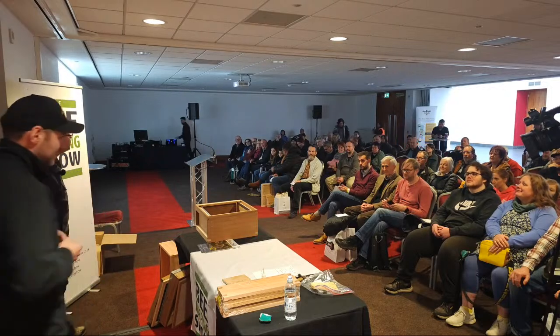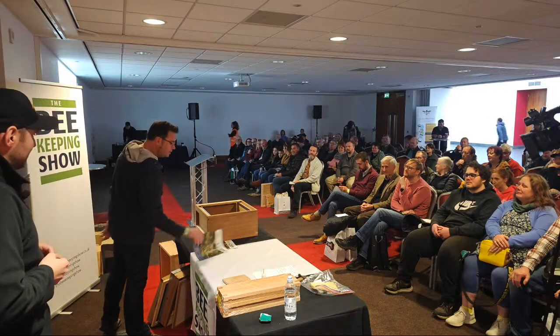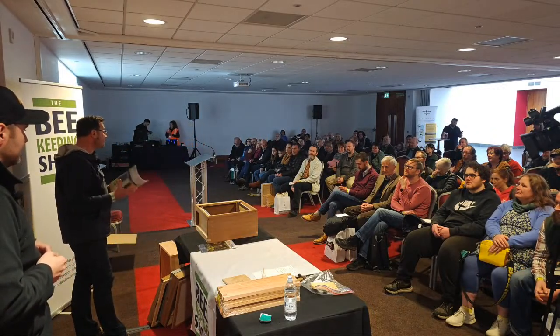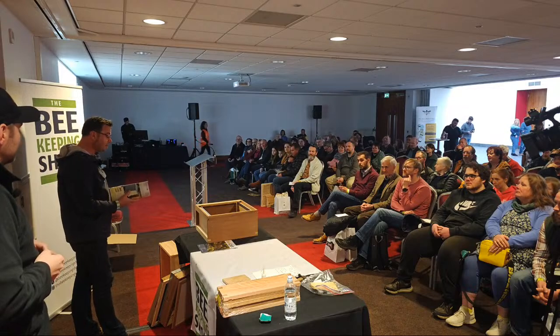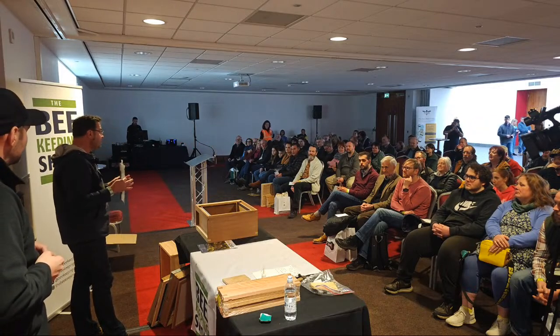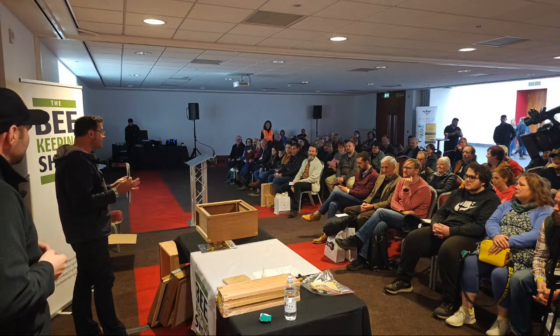My name is Richard Rickett. I'm the co-editor of Beecraft, which is the national beekeeping magazine. The last issue looks like that - we've been going for over 100 years now. We've got a stand here and if you don't subscribe and you'd like a look, pop along. There is an article about how to build a flat pack hive, and you can pick that up at our stand.